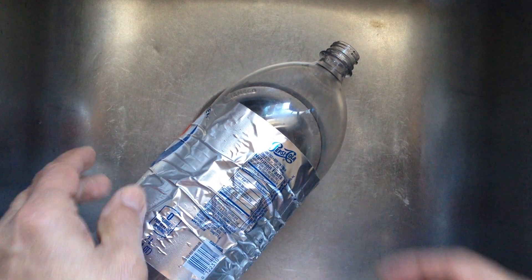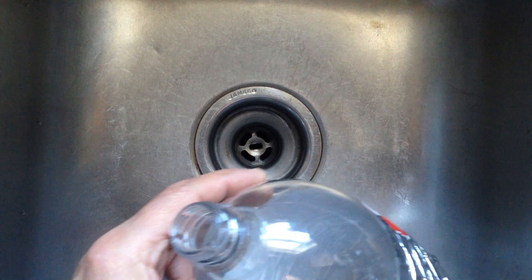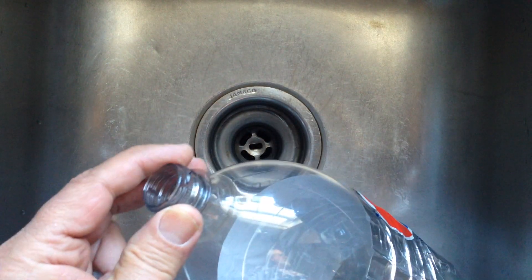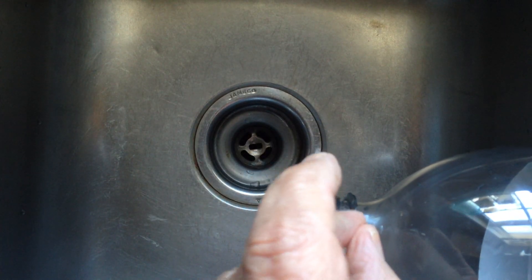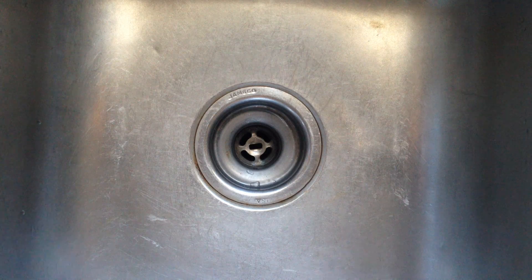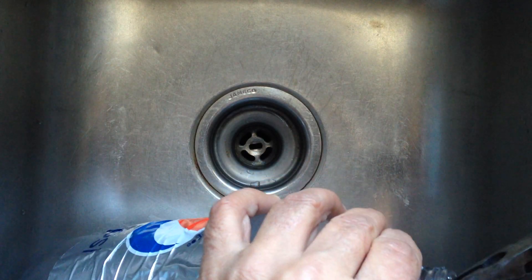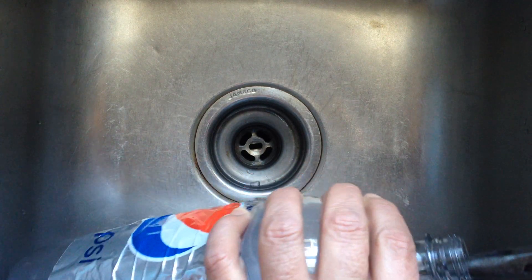You can take a common soda bottle and drill a hole right there through the neck of it. Then you can install a fizzgiz plug valve into that hole and pull it through with a pair of needle nose pliers — snap it in place like that.